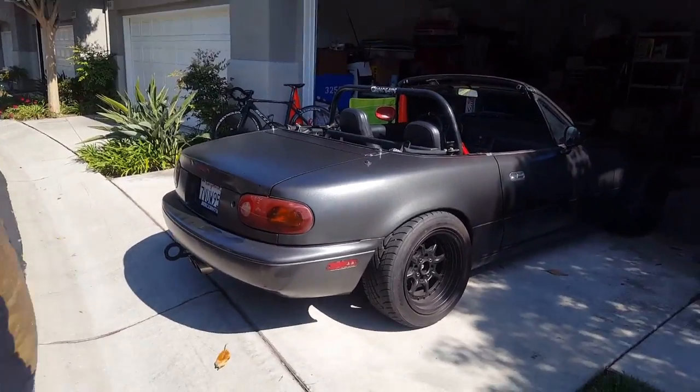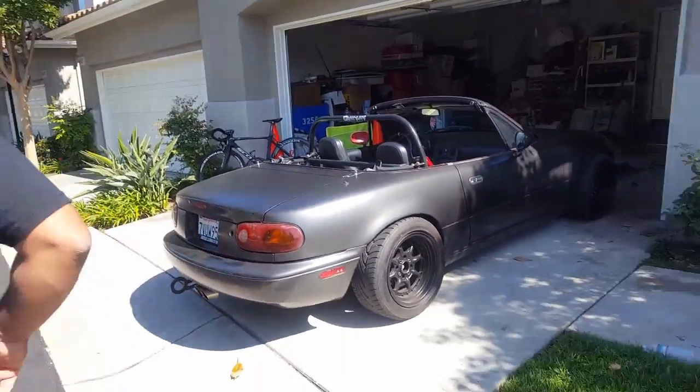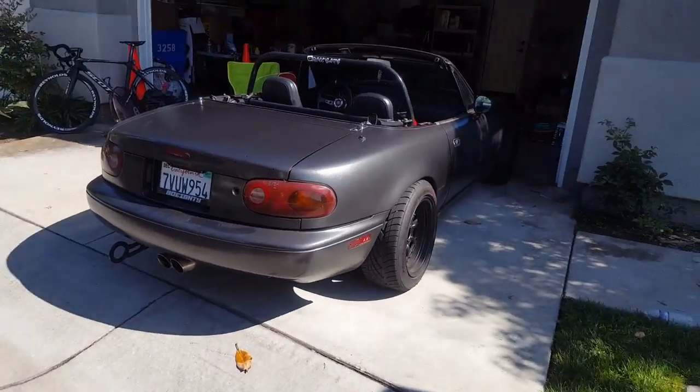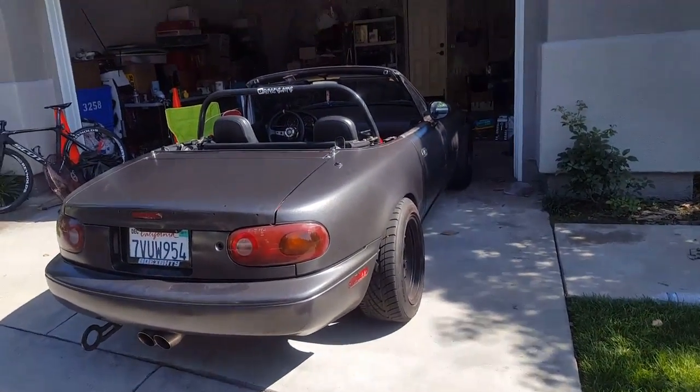It kind of bugs me how the whole car is dark. I don't know — it's just how the taillights are red. Yeah, it's just weird. All right guys, we'll see you next video.